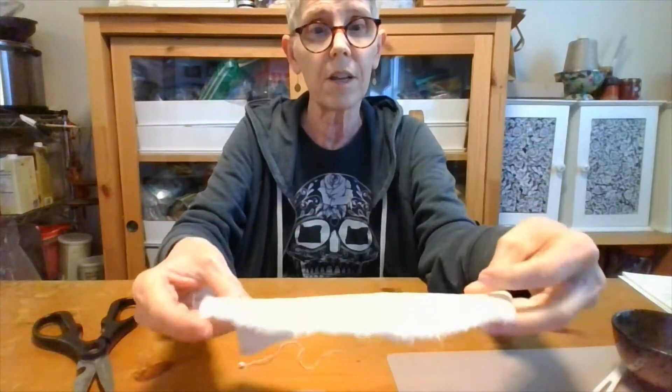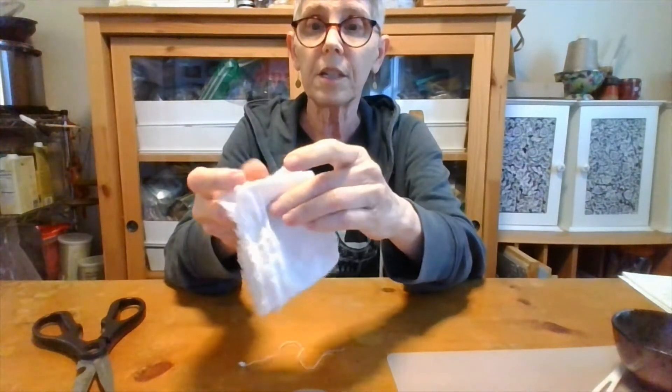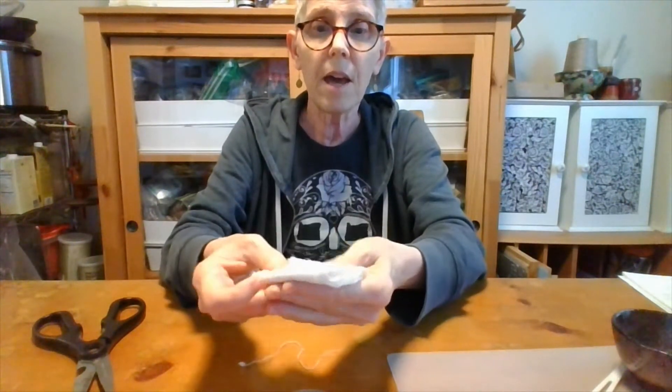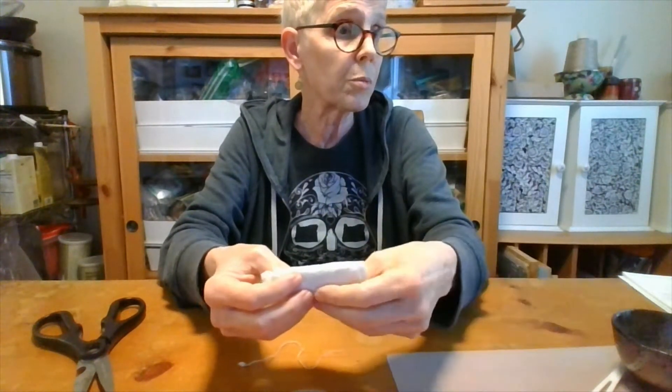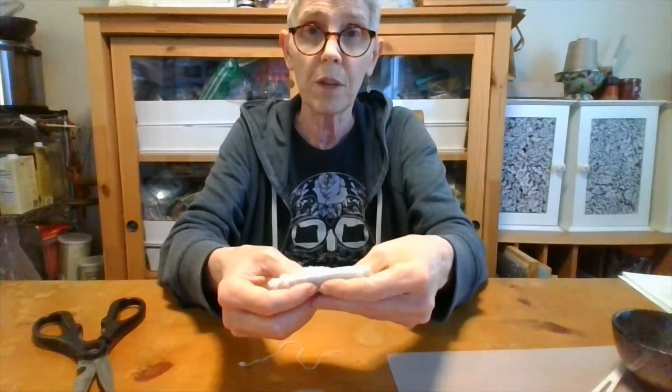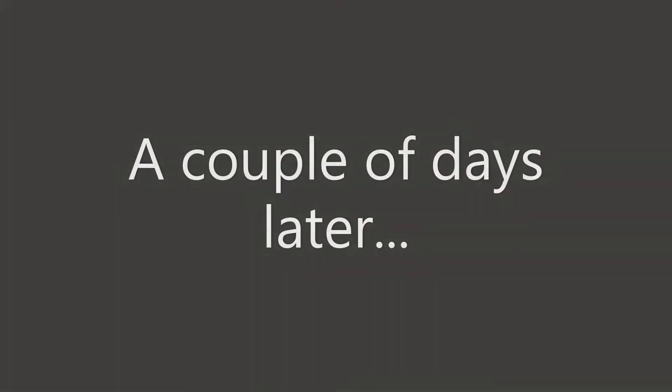After the cloth is soaked in the herbs and dried, you fold it on top of itself to give it a certain thickness. We're going to use this in pressing moxa, which I'll show you later. I'll be back when the vinegar has absorbed the herbs and we're ready for the next step. Now it's two days later — let's strain this.